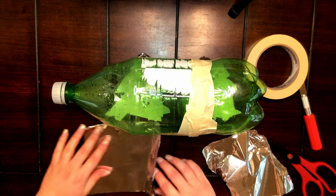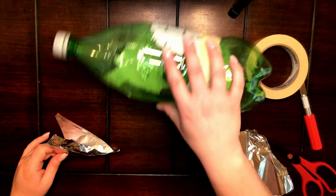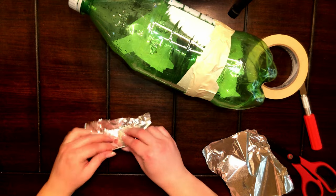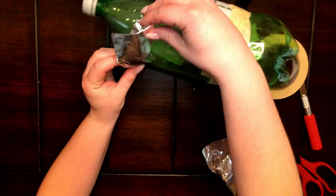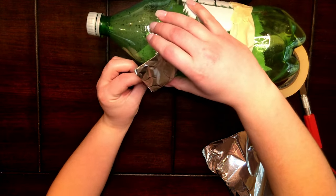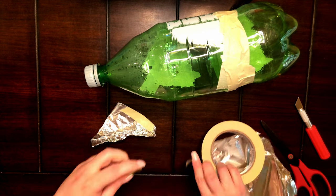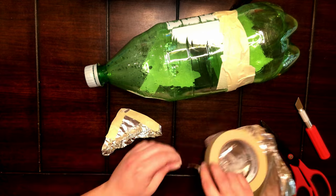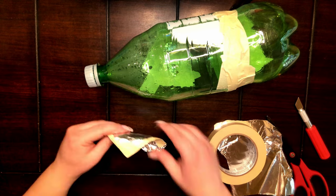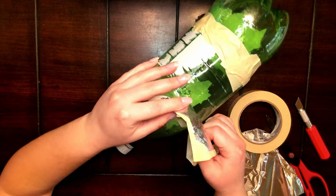To make the ears, take a piece of foil and fold it a few times into a triangle. Check that the sizing of the ear is correct for your pig breed and the size bottle you are working with. Use masking tape to strengthen the edges.